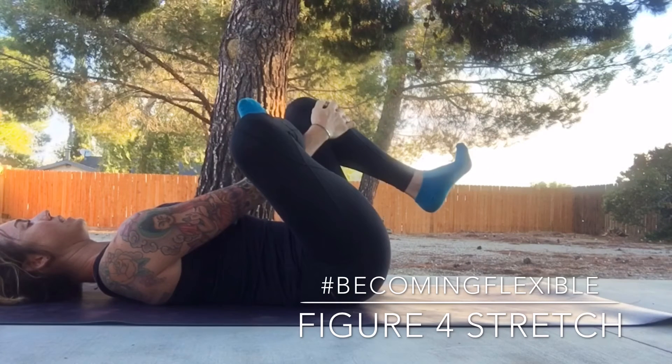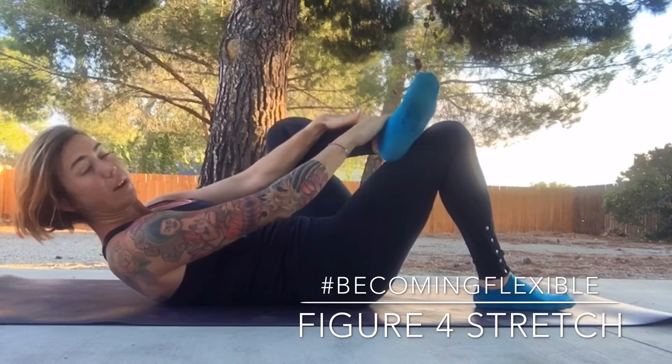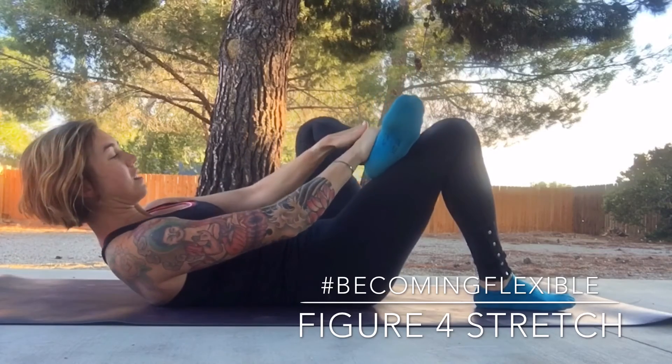After about 45 seconds to two minutes, you'll slowly come down and release the stretch, or you could do shorter amounts of time and just do a couple sets of that.